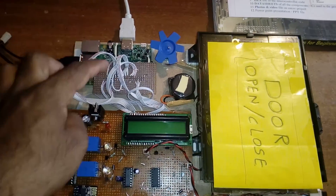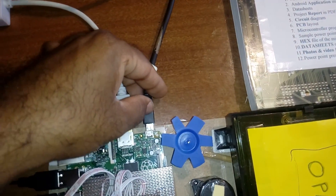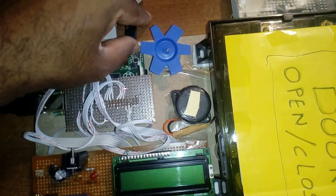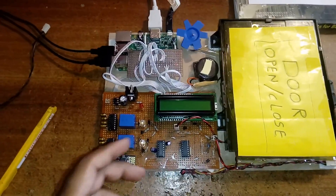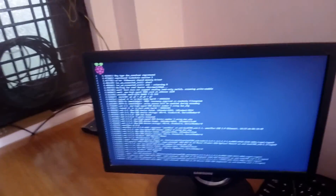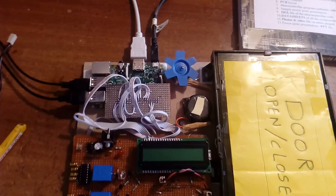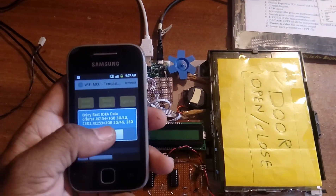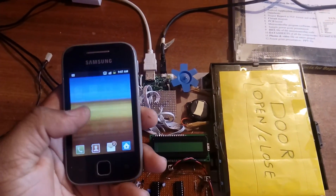First of all we have to power on the Raspberry Pi board. Once it boots up, it will ask for the password — username is 'pi' and password is 'raspberry'. I have also taken one app called Wi-Fi MCU app, which is available in the Google Play Store easily.